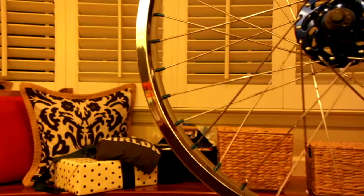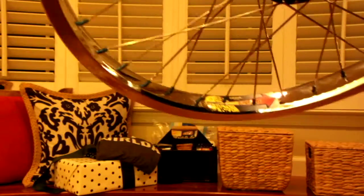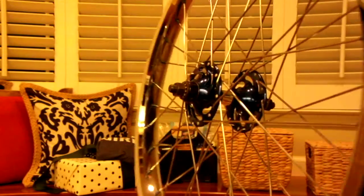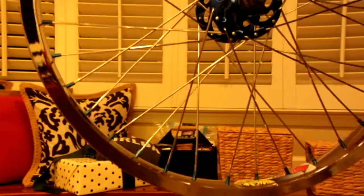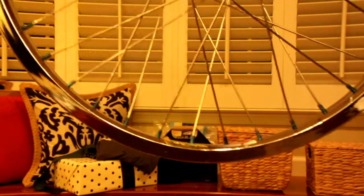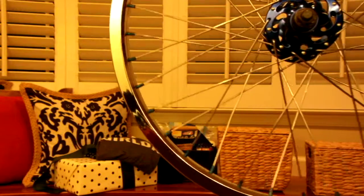Hey guys, this is an Aurea Super 7X wheelset. Campagnolo high flange hubs, the ones with the thin bodies — the old ones. These hoops are in really good condition. There is an occasional pepper here and there, but they look really good.